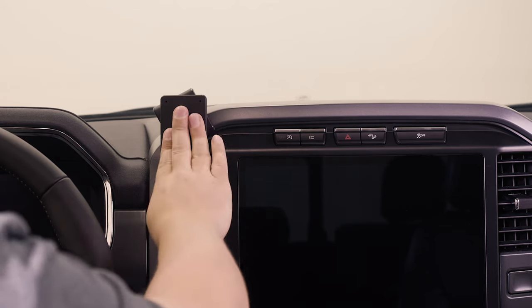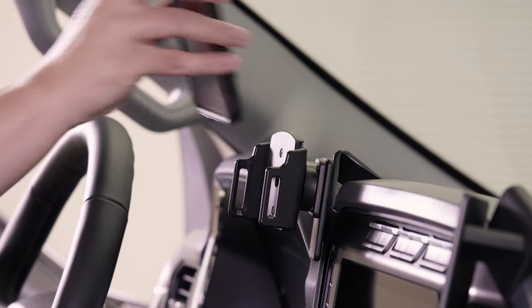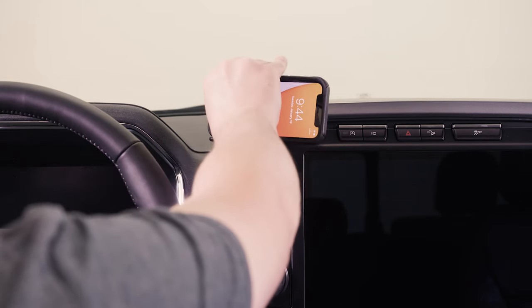And now we have a nice solid mounting platform for a custom ProClip device holder. We hope this video has helped. Have a great day.